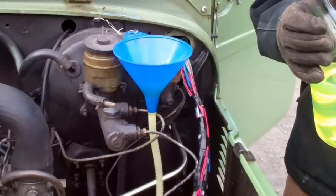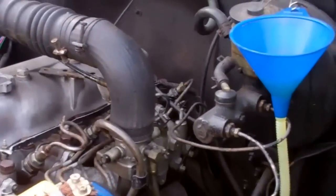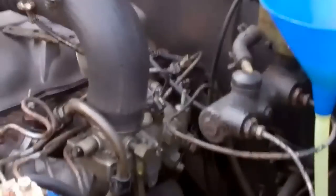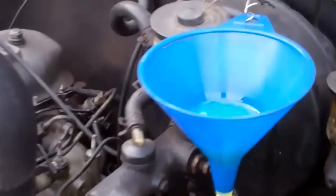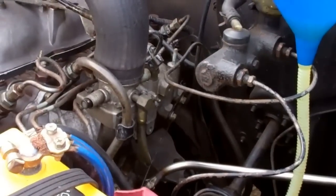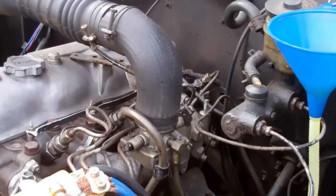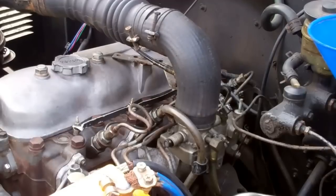Go ahead and let it idle. The blended fuel is going in at this point. Just let it idle — we can see the fuel moving slowly through. At this point the blended product should be going in. It's been about a minute and 20 seconds.